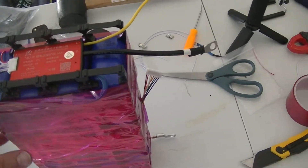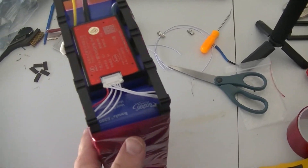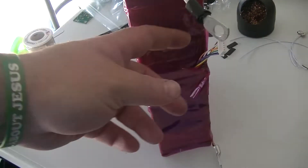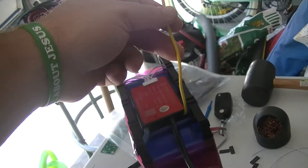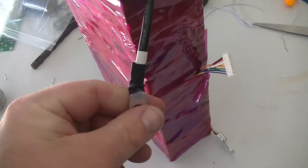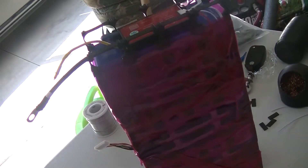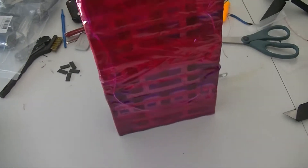Alright, well thank you guys for watching. The BMS is all wired up, got the battery all wrapped, balance leads hanging out, and a charge cable with a negative. Pretty nice setup.